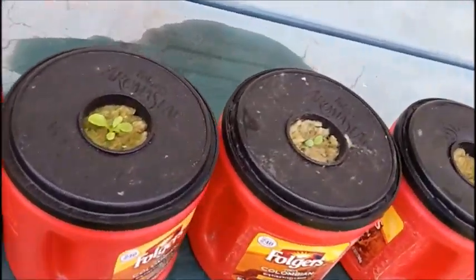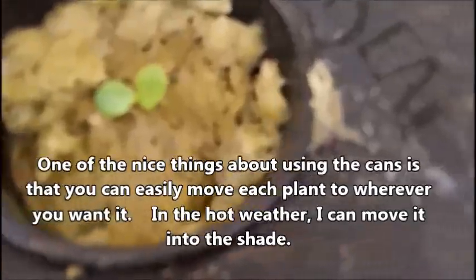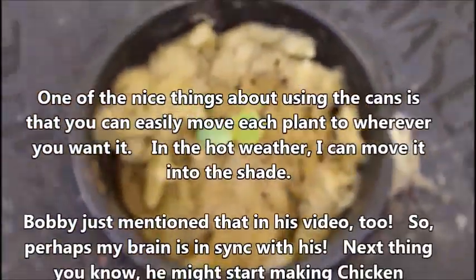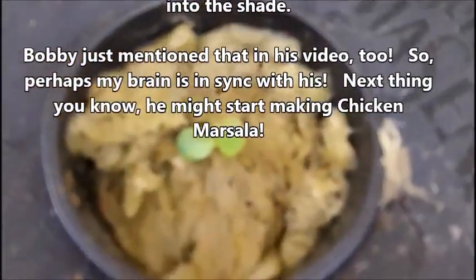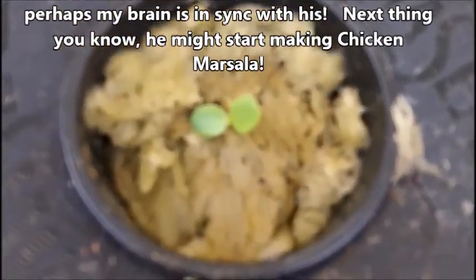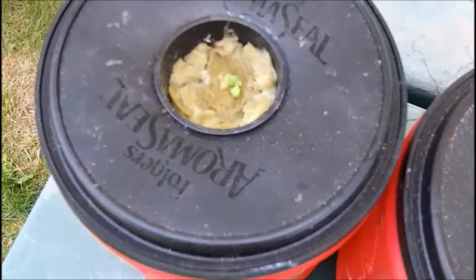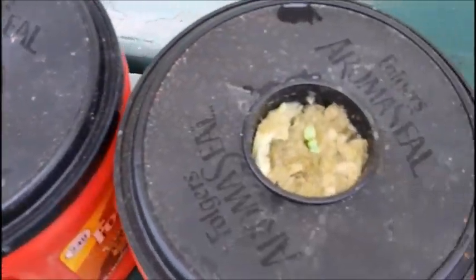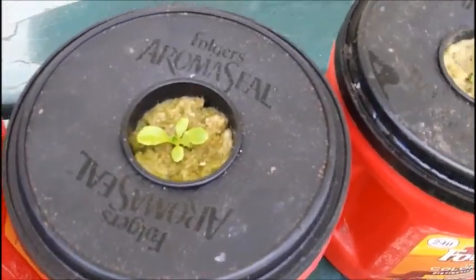All right, I'm back. I took a little pair of scissors and snipped the extras that were growing in the pot, leaving one plant per net cup. In the pot where the seed didn't come up, I dropped another seed down the middle to see what comes up. So far we are off with the third experiment, this one using the same fertilizer that Bobby's using.